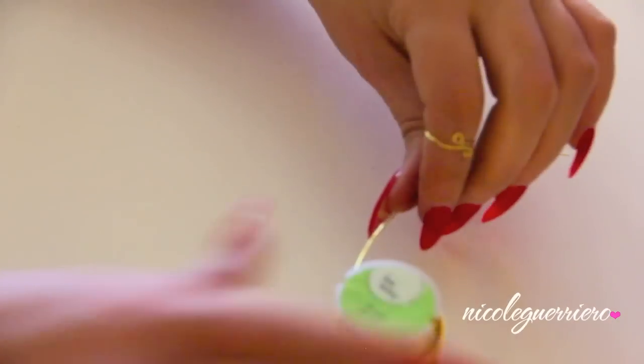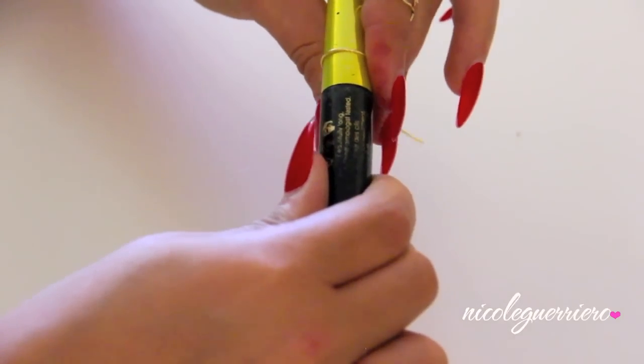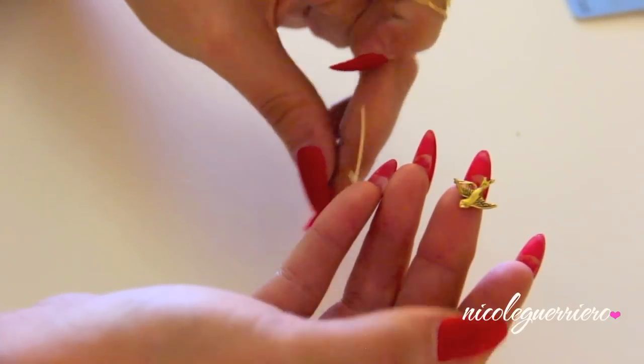Moving on to our second ring, we're going to start it the same way — unravel some wire, snip it off, and wrap it around the mascara tube. For this one, you're going to want to leave a little excess on the end so you're able to slide on your charm.